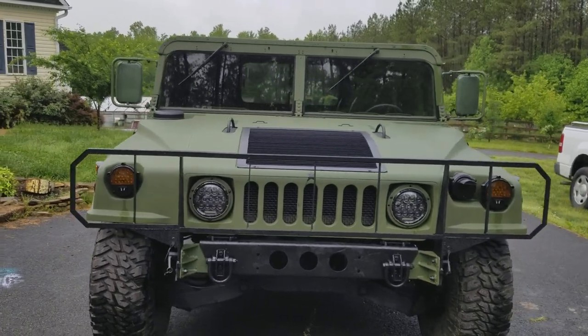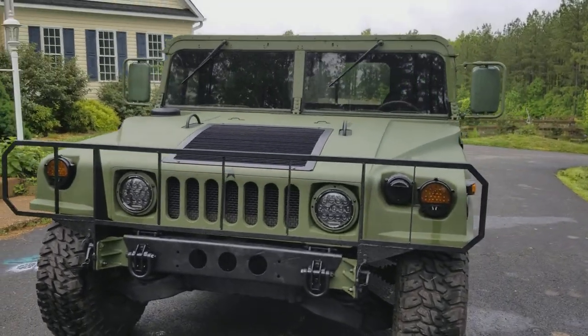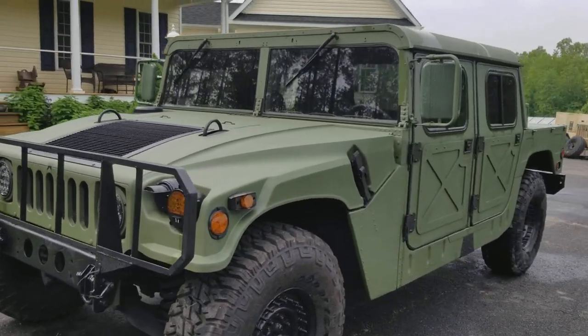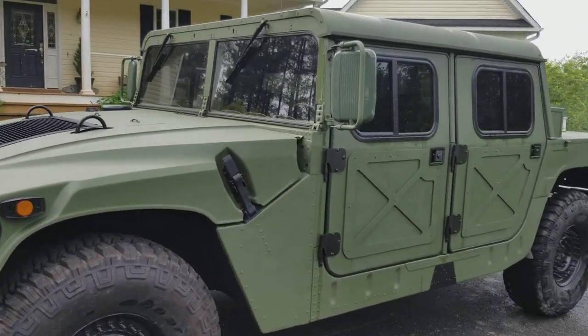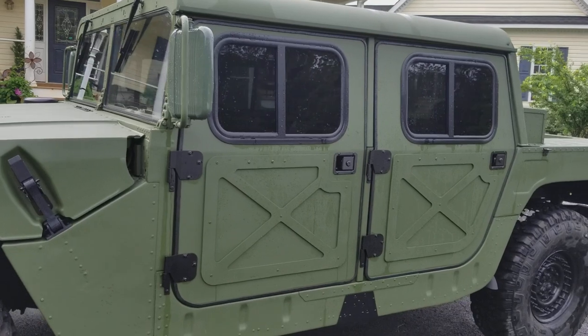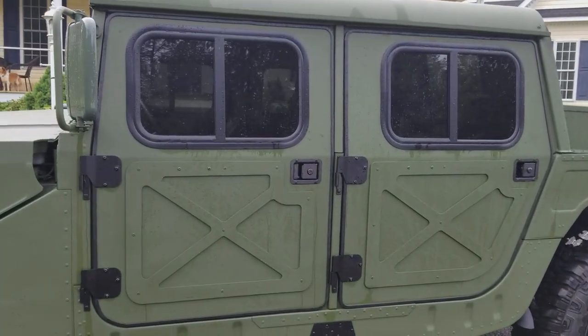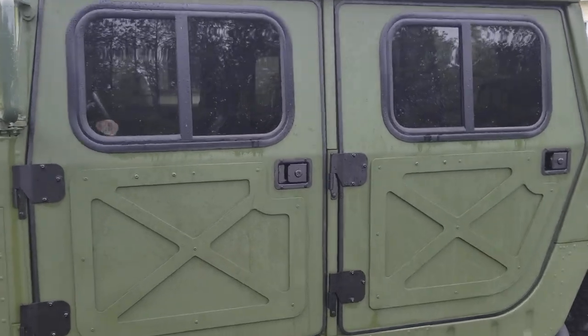The paint on this one turned out really, really good. LED lights — and you can see these doors, first time I've used these doors with this particular X pattern, but it's pretty neat. I like it.